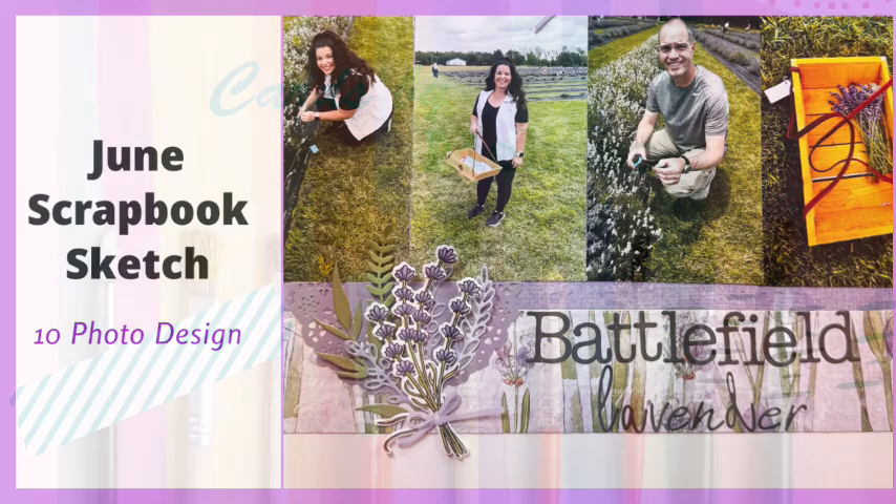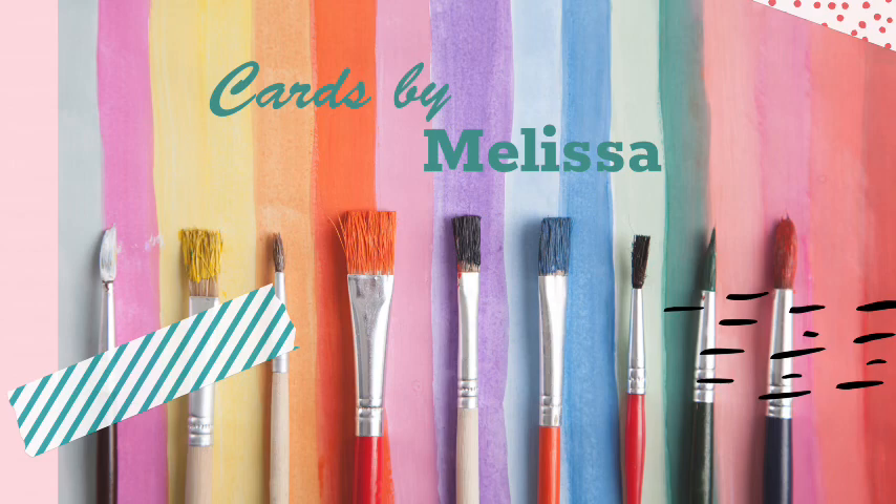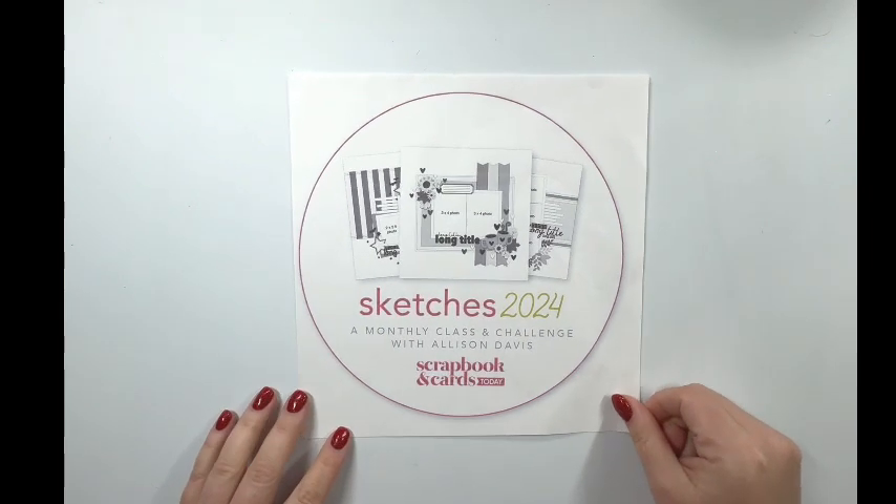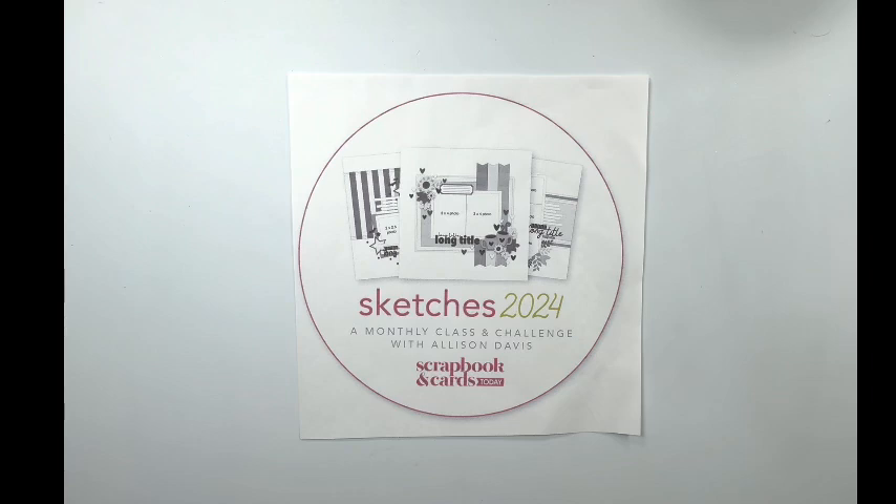Hello and welcome back to my channel, Cards by Melissa Miner. I have another sketch video for you today. This video is my interpretation of the June Allison Davis sketch from her Sketches 2024 class through Scrapbook and Cards Today magazine. I can't show you the sketch since it's paid content, but if you're interested in signing up for the class, I will have the link posted down below. All products I'm using today will also have shopping links posted below, and I do appreciate when you shop my links. I've been following along making a video with these sketches every month, so I will have a playlist linked below where you can see all the other sketches I've done earlier this year.